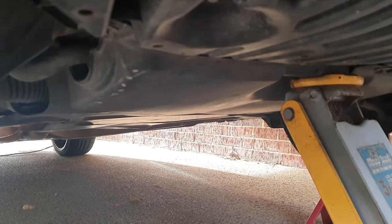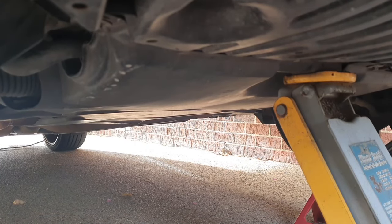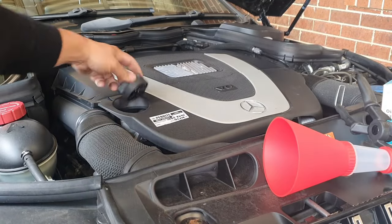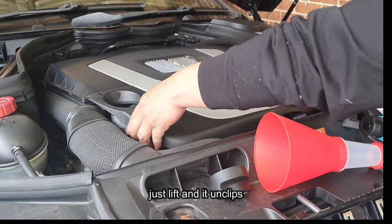With all that done, we can now go ahead and remove the lower cover which covers the oil pan — this lets us access the sump plug, remove it, and flush the oil. Before you do that, make sure you remove your oil filler cap; this allows it to flush through the system easily. Remove this cover here so you can see your oil filter.